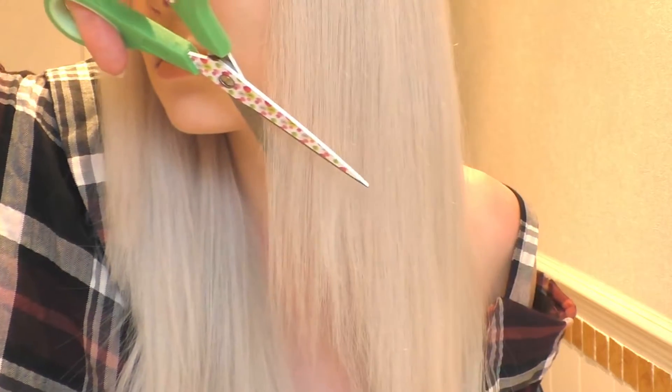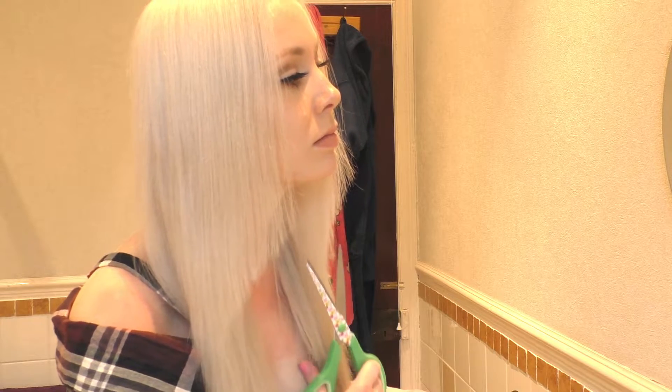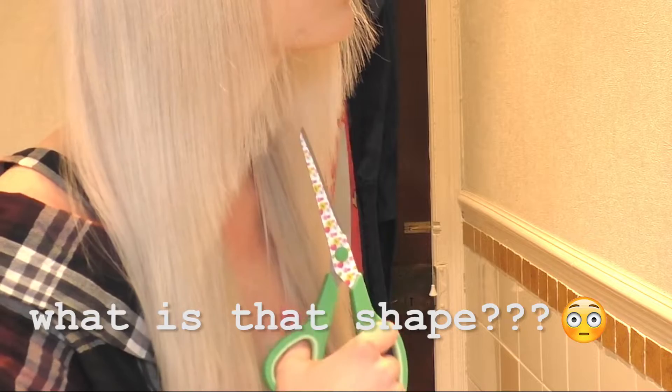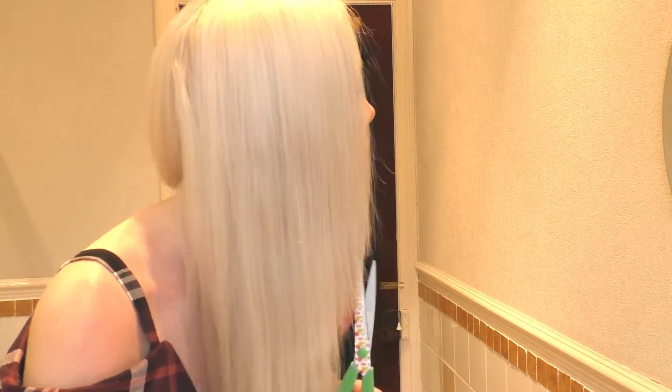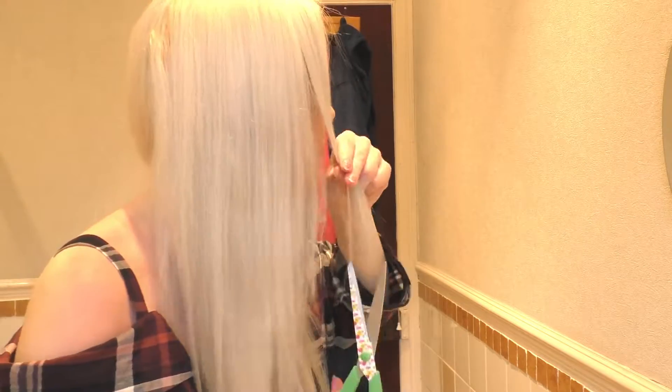Just have to make sure that the other side matches and it'll be okay. I'm slowly starting to do the thing where you like slowly get shorter and shorter, so I'm gonna try and stop there. I think that's okay, yeah, I think I'm happy with that.